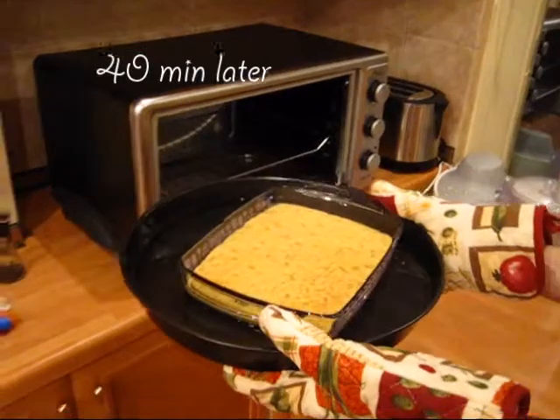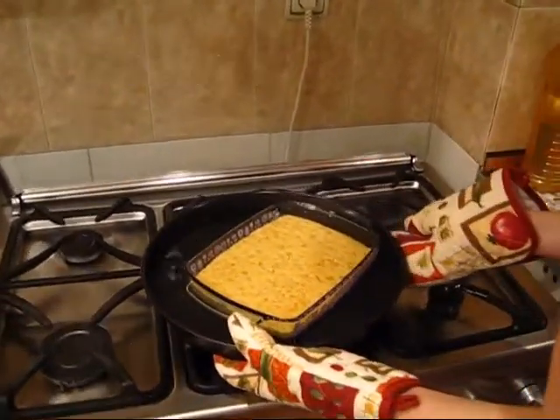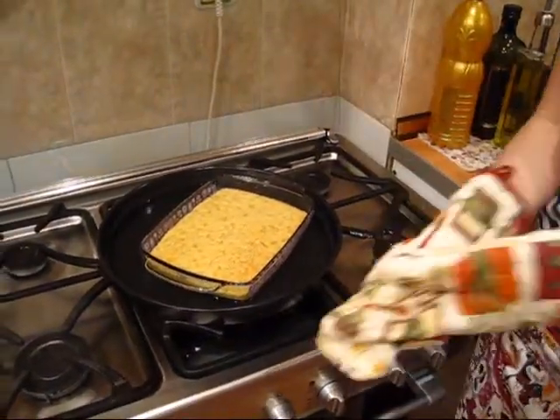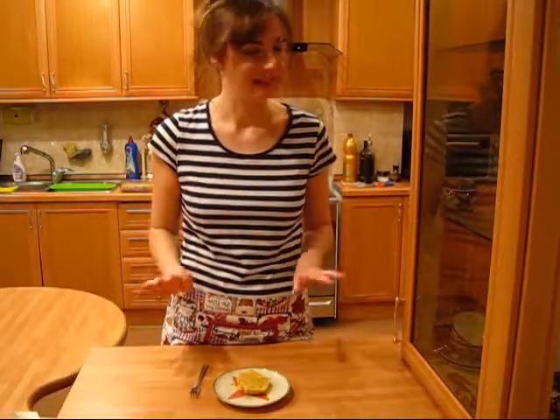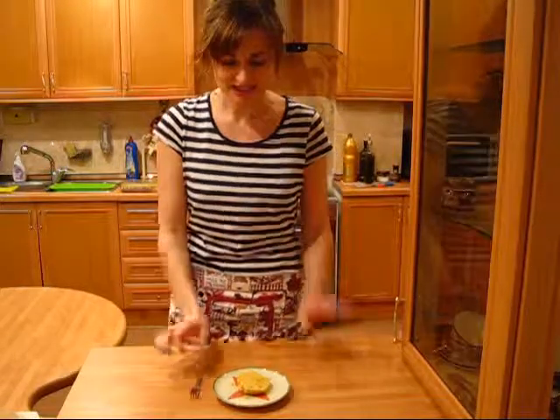It smells so nice! I'm carefully taking it out and letting it cool for around 15 minutes. The hardest part of this recipe is this waiting of 15 minutes — I checked my phone like 10 times to see if it was done. I just cannot wait to try it because it smells so, so good.